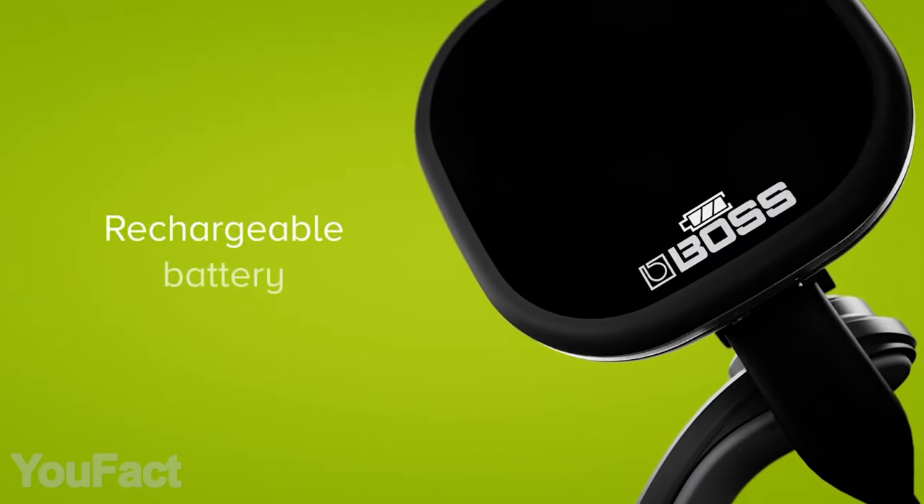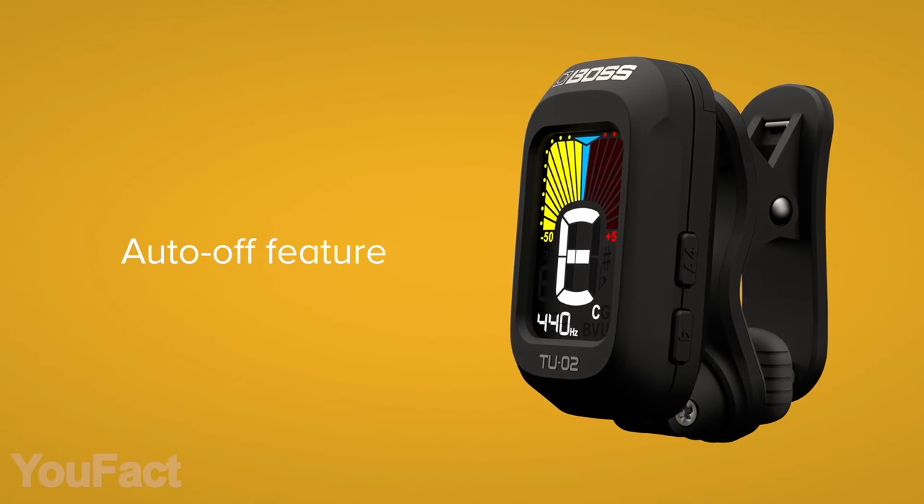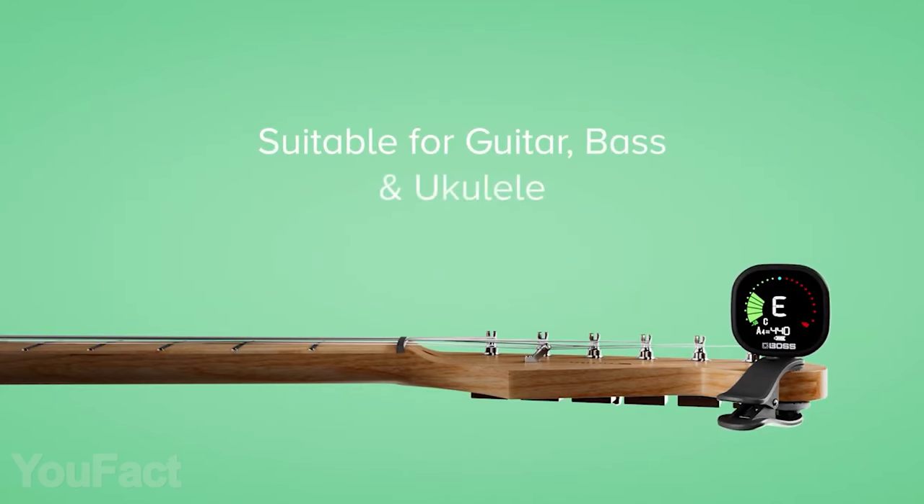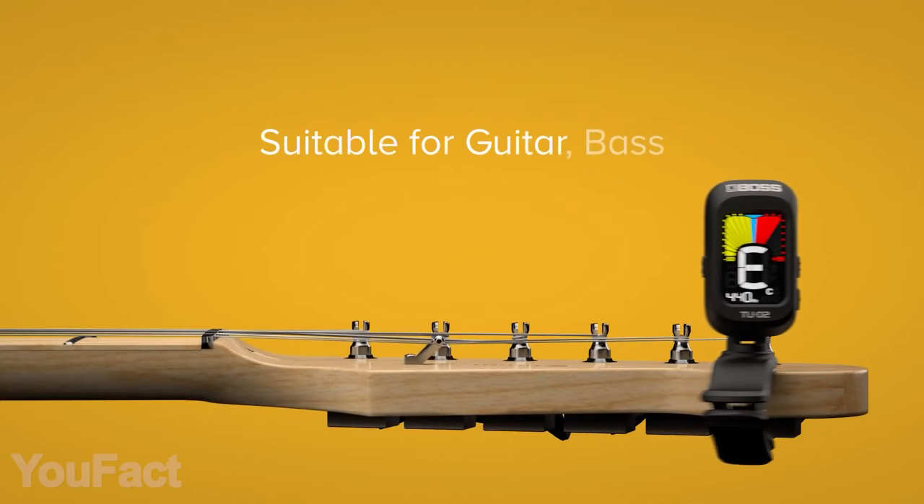They're both charged via micro-USB, and when you don't use the tuner, it shuts off automatically. If you play bass, ukulele, or any other string instruments, these tuners will do as well.